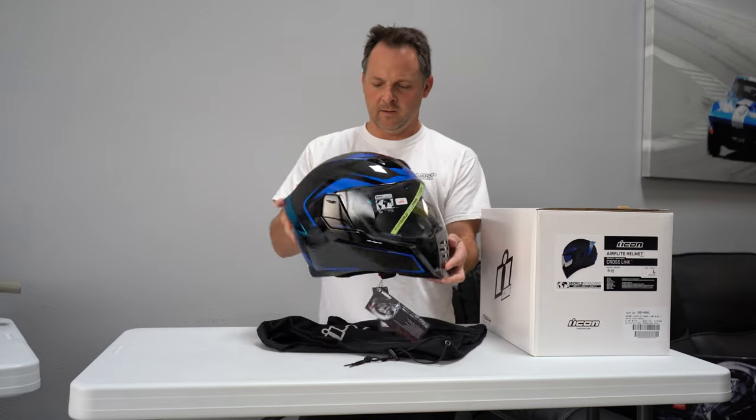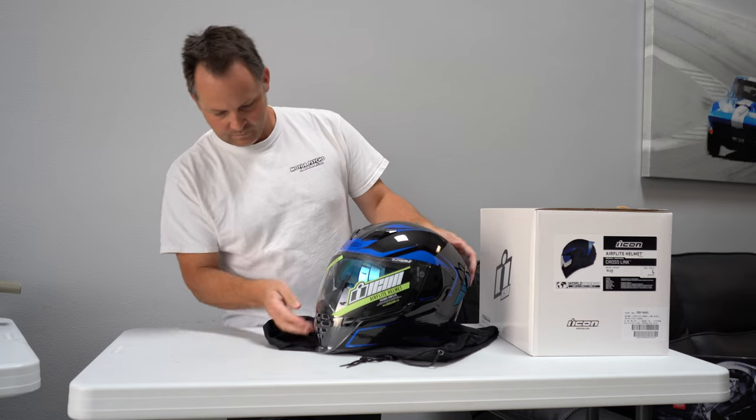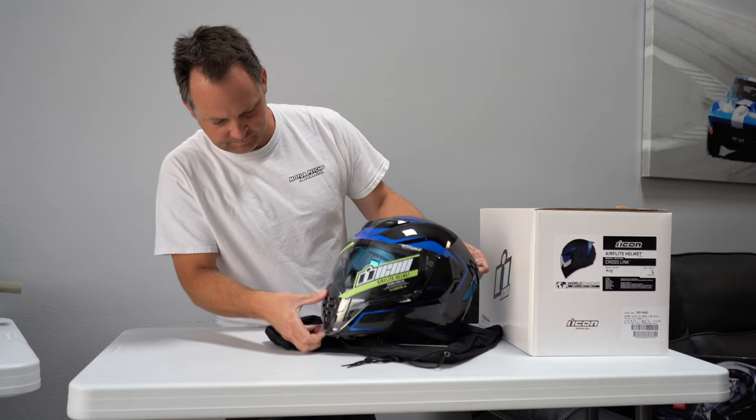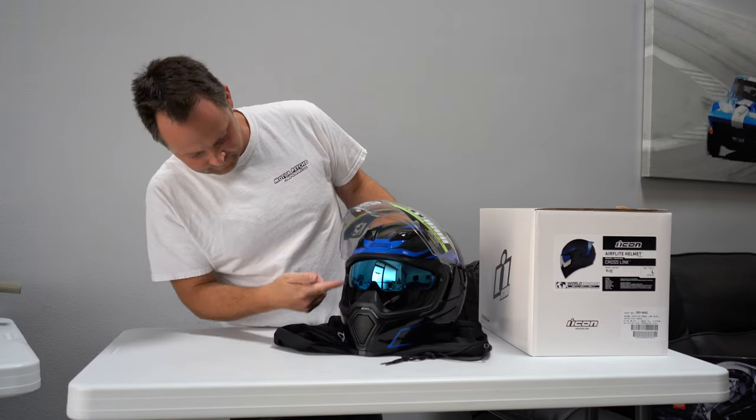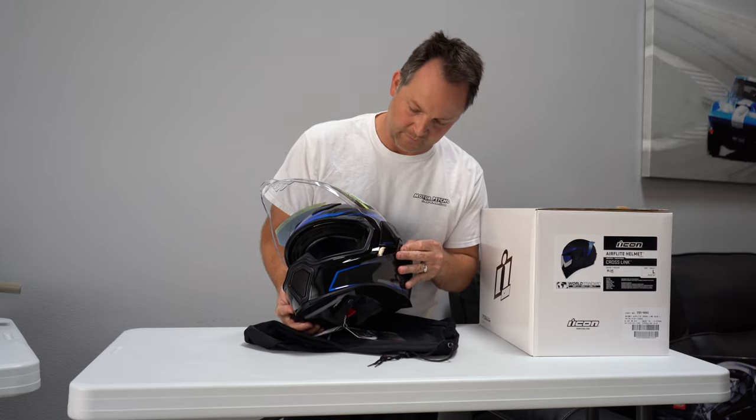This is the Icon Air Flight Helmet. This one's cross-link in blue. Right here, you can see the shield comes up all the way from the bottom. Inside, you have an integrated sun visor. Right here is your little button to flip it up and down.